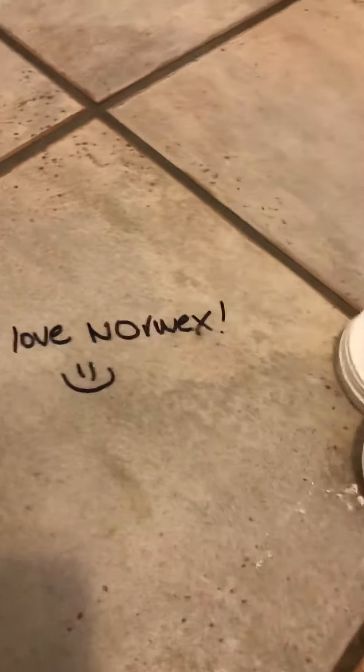Because sometimes kids do that, right? Mom, I love you so much. I wrote you a note on the floor in a permanent marker.